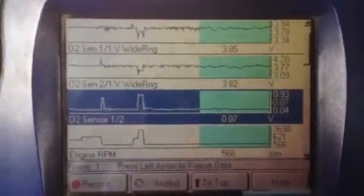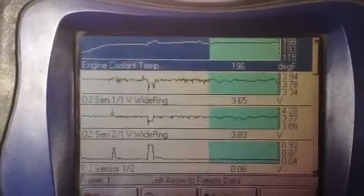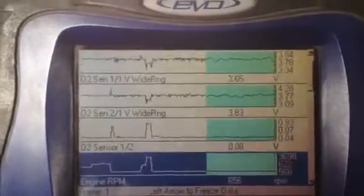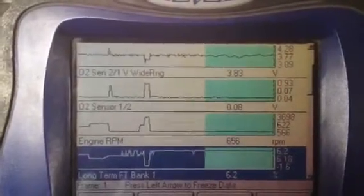And if that's the case, the temperature would climb up really high. You'd be losing power and all kinds of stuff. But temperature's good. Wide range sensors are averaging out. It's in closed loop since it's warmed up. The rear oxygen sensor is showing that both cats are working good.